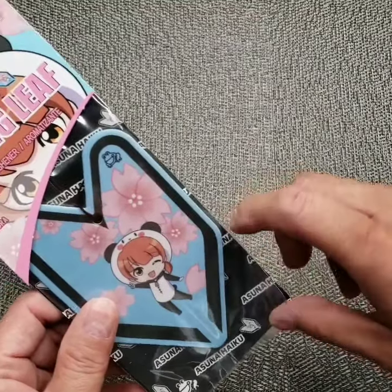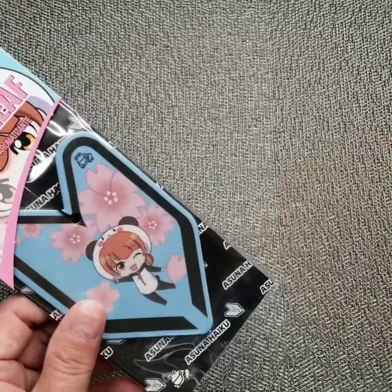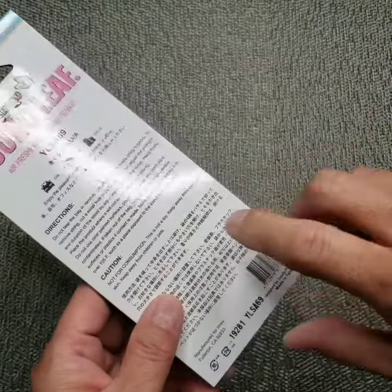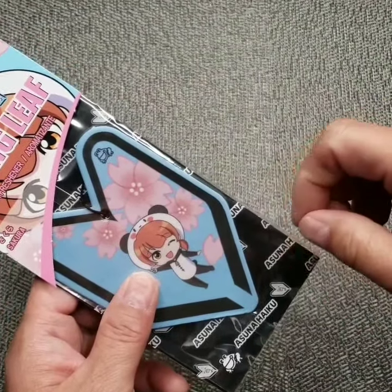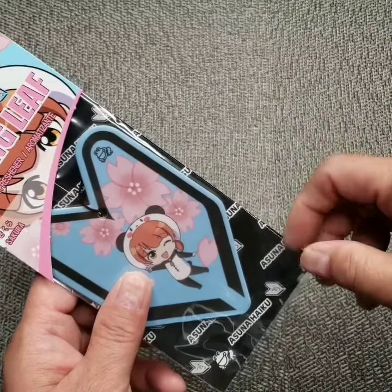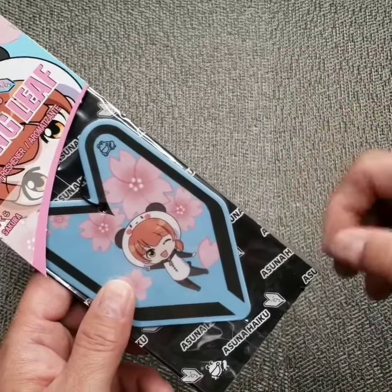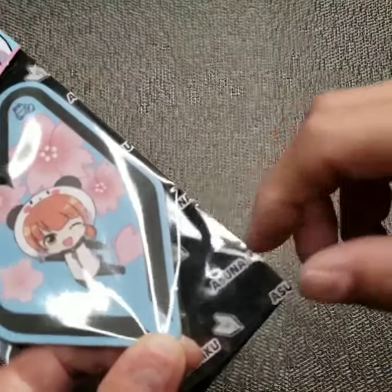I'm gonna open this in a little bit to show you what it looks like outside the package. On the back they have information about the product, directions, and how to open the bag. The directions tell you to just cut the four corners and hang it with the plastic on it, but what I like to do — and most people do — is just take it out completely out of the package.